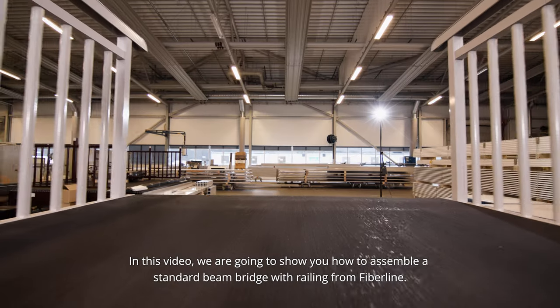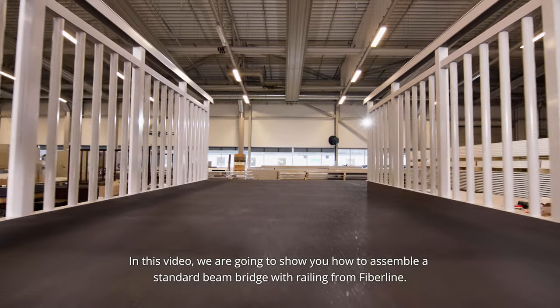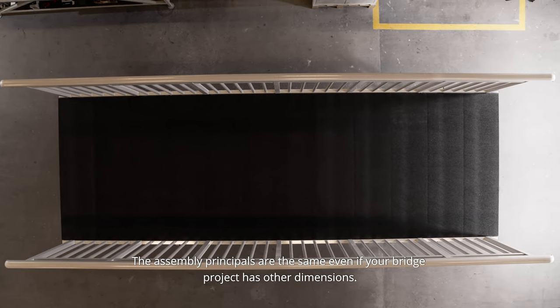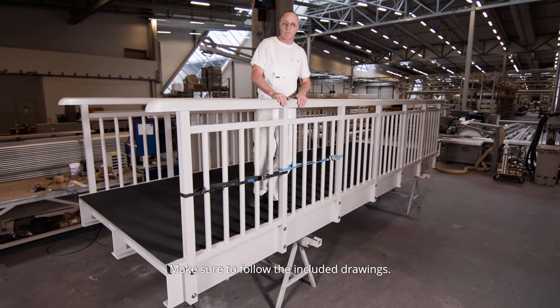In this video we are going to show you how to assemble a standard beam bridge with railing from Fiberline. The dimensions of the bridge we are going to build in this video are six by two meters. The assembly principles are the same even if your bridge project has other dimensions — make sure to follow the included drawings.